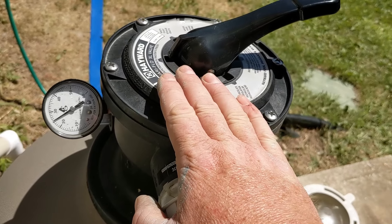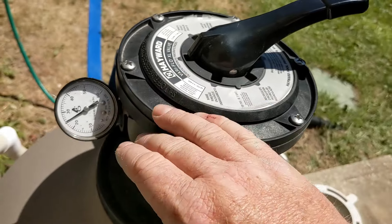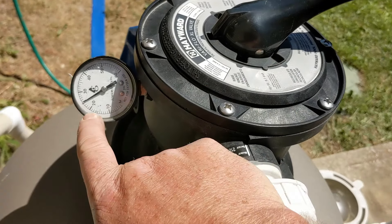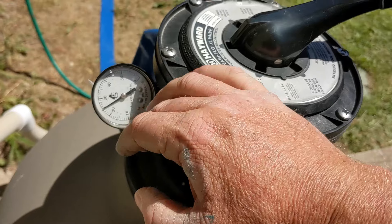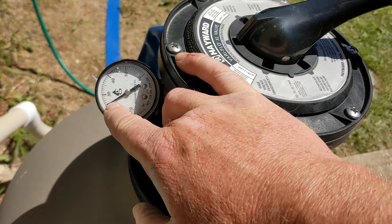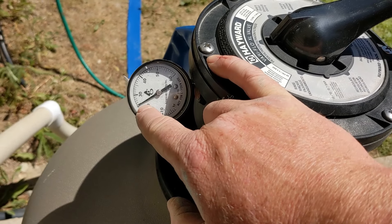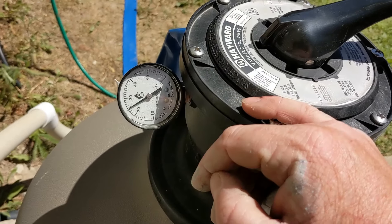Whenever you change the sand, that's a good time because it's fresh sand — a good time to see what your operating pressure should be. With brand new sand you have an idea of how clean it is. A couple of years down the road, if you have to replace it and you just can't get it below, say, 20, and when you put in brand new sand it was at 15 pounds but now no matter how many times you backwash it's still high, then you probably have to change the sand.